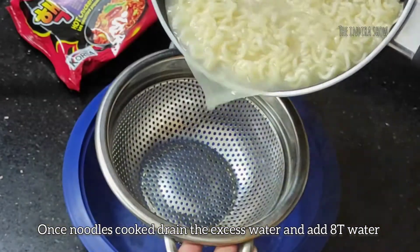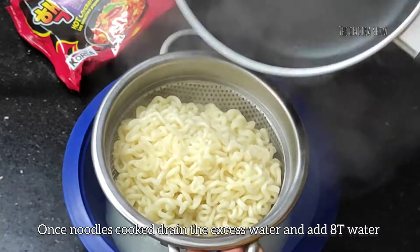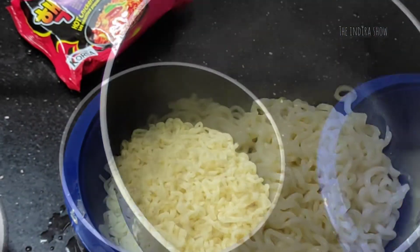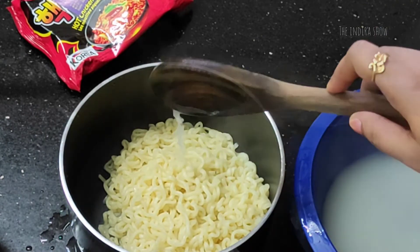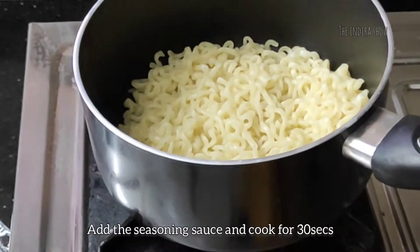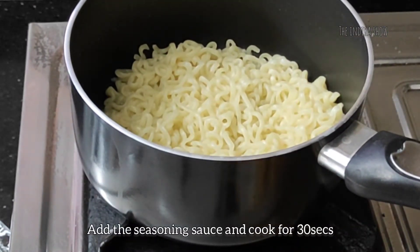Let's dry the noodles with excess water. Add 4-5 tbsp of water, then let's cook the seasoning sauce.